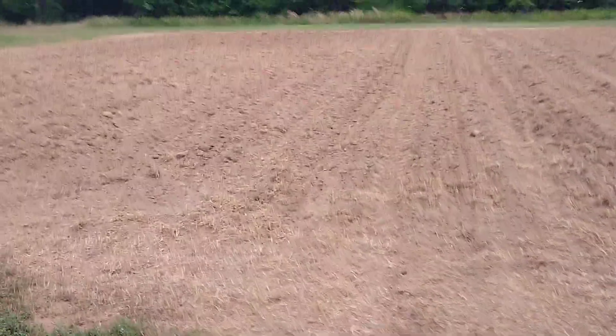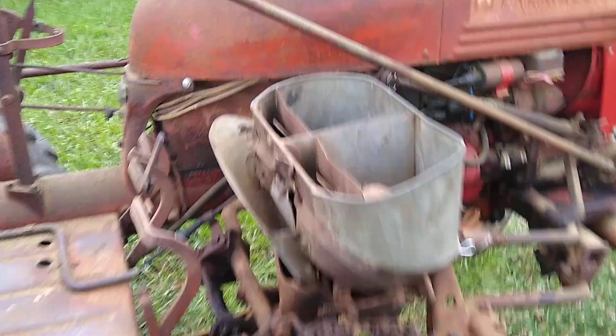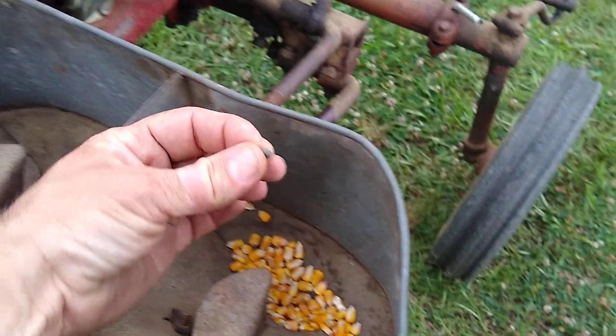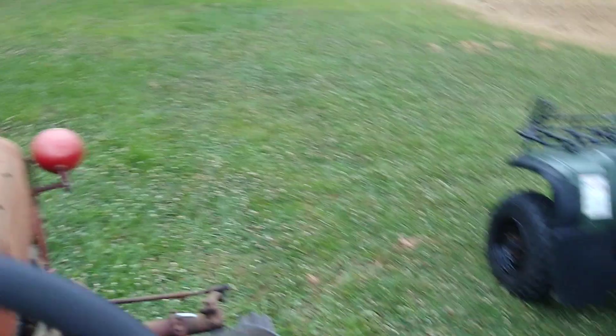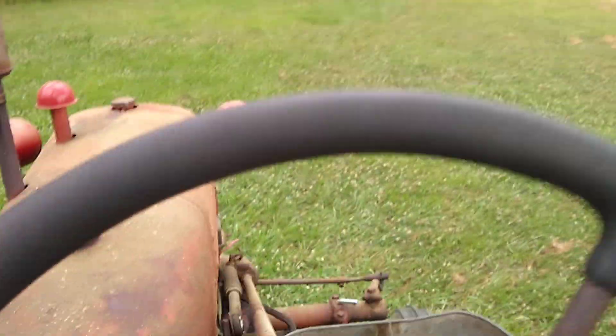Getting ready to put in row number three of the corn. I'm just planting deer corn — whatever kind of field corn that is — from Walmart. Still a few sunflower seeds in it. Hopefully the hogs won't get it all, and hopefully we'll get some of this rain; it looks like it's coming.